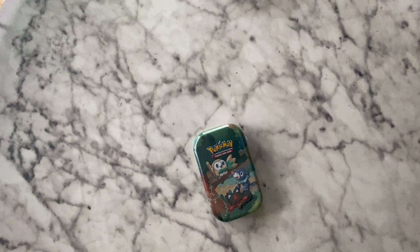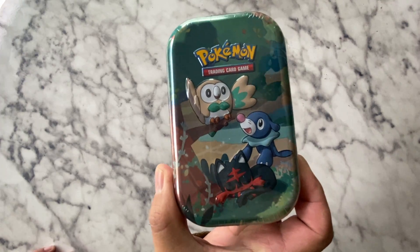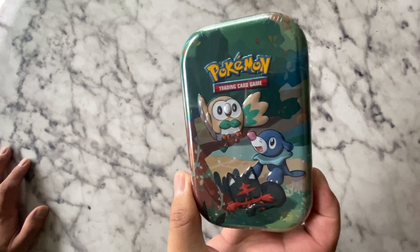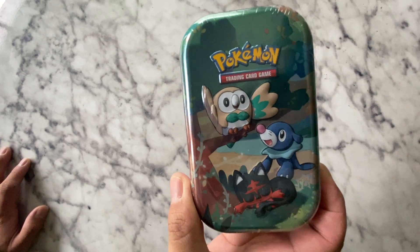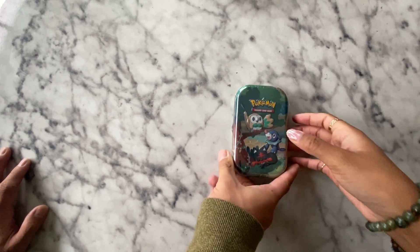Hi guys, it's been a long time coming, but the other day we got a lot of celebration stuff. So this is Amanda's first tin opening and she got the most recent series or versions of the starters. So she's going to open up this for you guys.